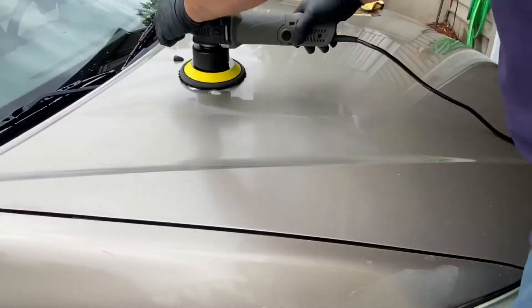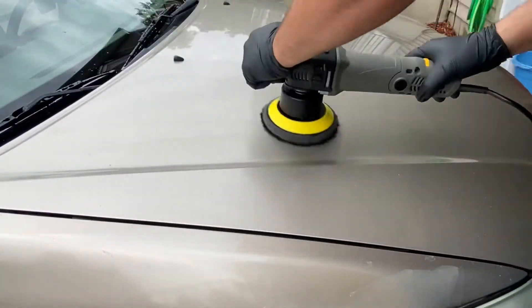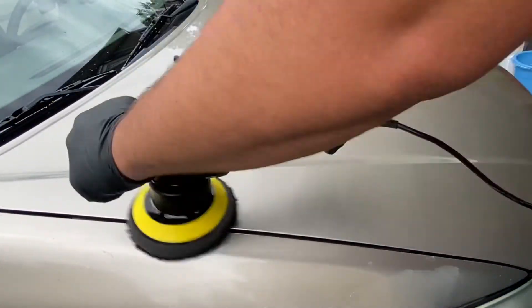After all that, the final step was using my throw polisher to get the car buffed up and polished, so the paint will be back in its best shape and look nice and clean.